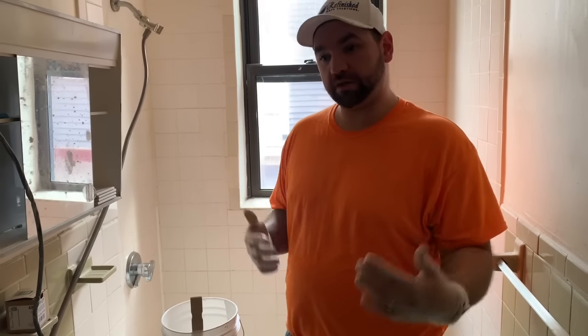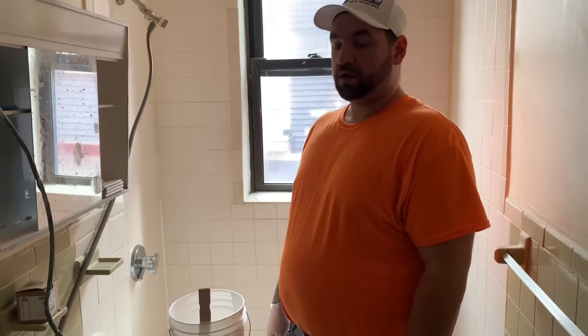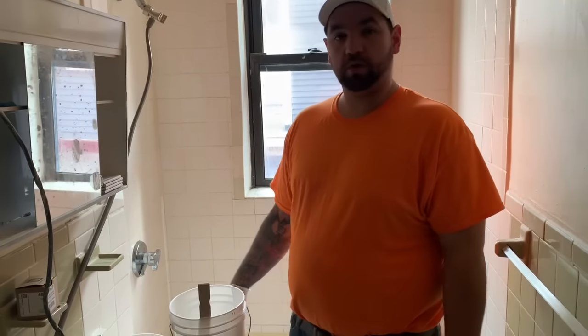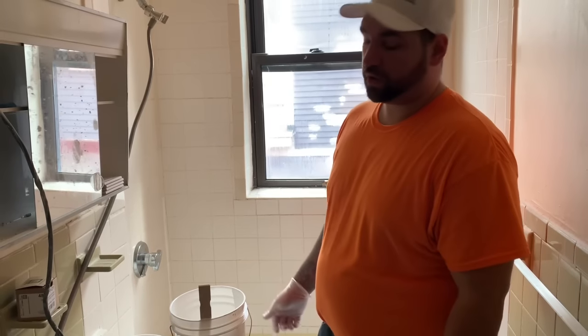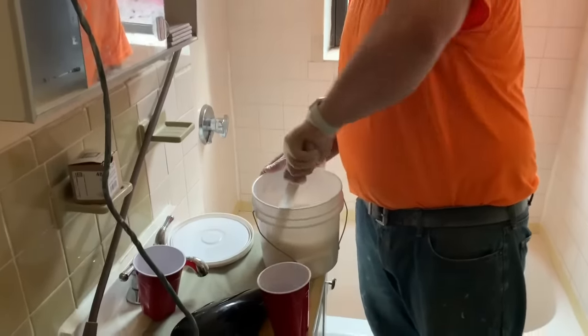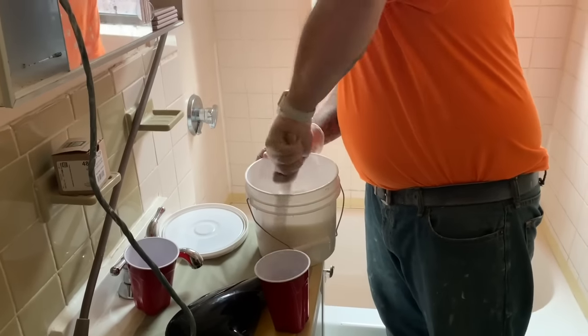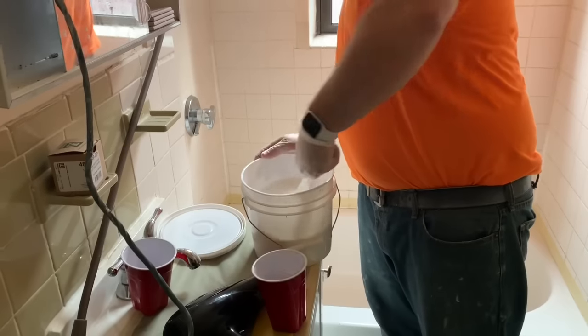I recommend anywhere from 5 to 10 minutes depending on how warm it is. You want to keep the heat in the room so that everything is around 70 to 72 degrees. It just makes everything pour and flow out a lot more smooth. But again you want to stir this really well. It's going to be very thick and pasty but the more you stir it you'll definitely feel the difference.